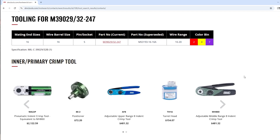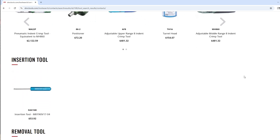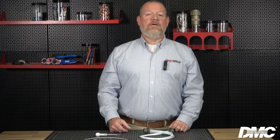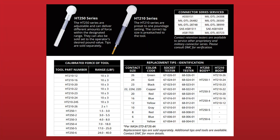In some cases, multiple tooling options are available. For this demonstration, we will use the AF8 with the TH1A turret head, along with the DAK16B insertion tool and the DRK16B removal tool. To select the correct contact retention tester, identify the contact retention requirement specified in your internal guidelines, then refer to page 51 of the DMC catalog to identify the appropriate HT 210 or HT 250 contact retention tester and tips.